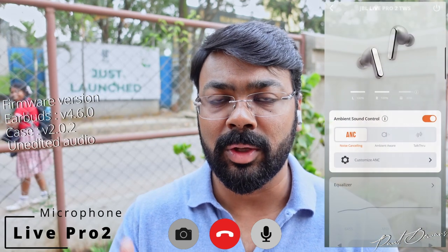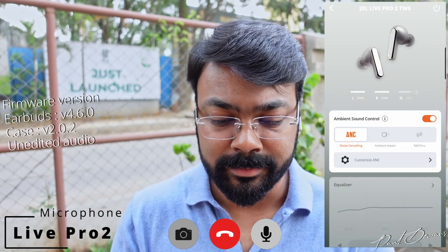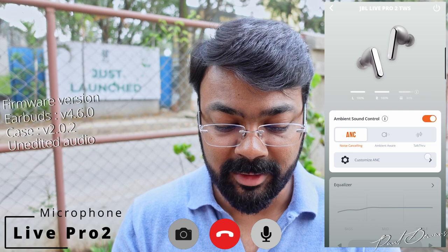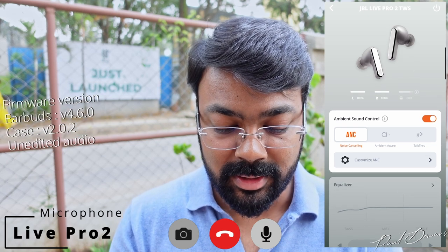Switching over to the Live Pro 2 microphone now — this is what you can expect your voice to sound like when carried over during a call. It will do a significantly better job in a more controlled environment like an office or home. Different ANC modes were tested to see if there's any added strain on voice tonality carried over to the recipient.